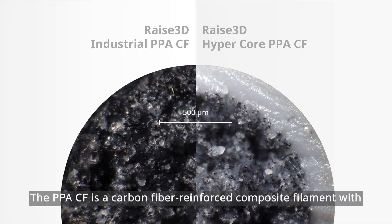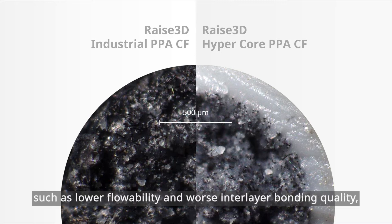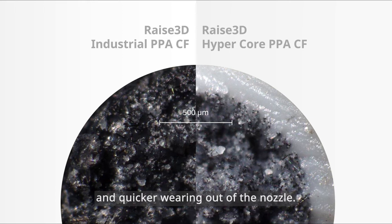The PPACF is a carbon fiber-reinforced composite filament with superior heat resistance, strength, and stiffness. However, high-speed printing of fiber-reinforced filament brings many challenges, such as lower flowability and worse interlayer bonding quality, and quicker wearing out of the nozzle.